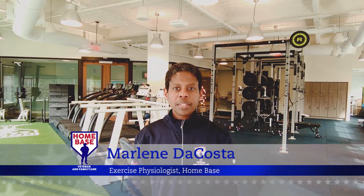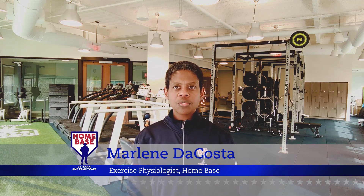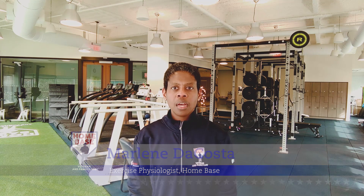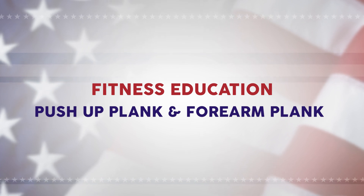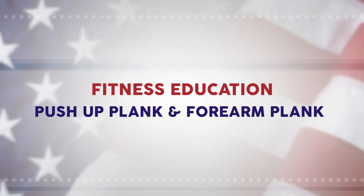Hi, my name is Marlene DaCosta and I am an exercise physiologist at Home Base, a partnership of the Red Sox Foundation and Mass General Hospital. Today the exercise I will be demonstrating is called the push-up plank. This core training exercise engages the entire body to create tension and work the deep abdominal musculature that helps to stabilize the spine.